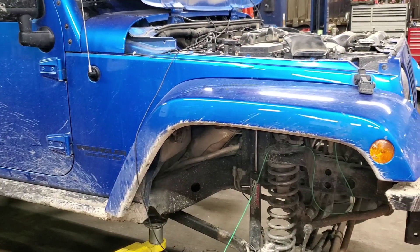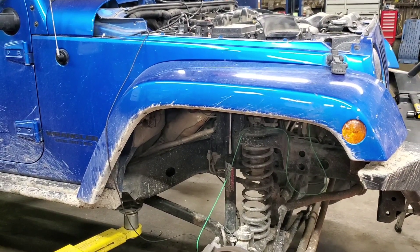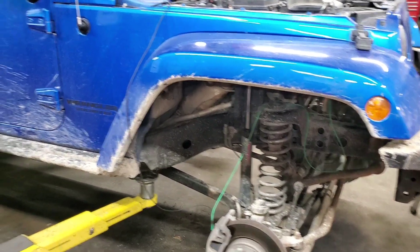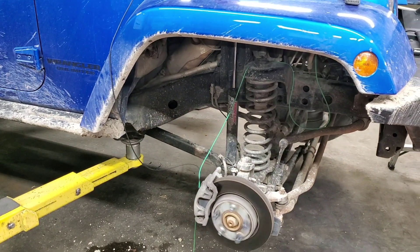Working on this 2015 Jeep JK with a stored code in the ABS module for the right front ABS wheel speed sensor. It was a circuit code. I cleared the code and drove around — it did not reset and everything was reading fine.